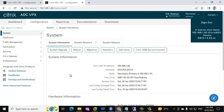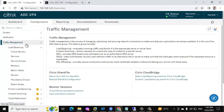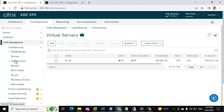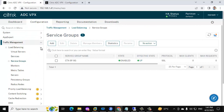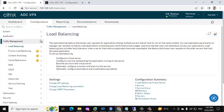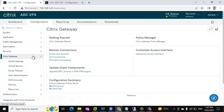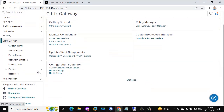Before the upgrade, we need to do validation on the NetScaler — checking if all are working fine: virtual server status, service group status, and gateway status. We have one virtual server and one service group here. We also need to validate the Citrix Gateway. You can also check the current active ICA sessions from the primary; we can see two users are connected right now. So validation is fine.